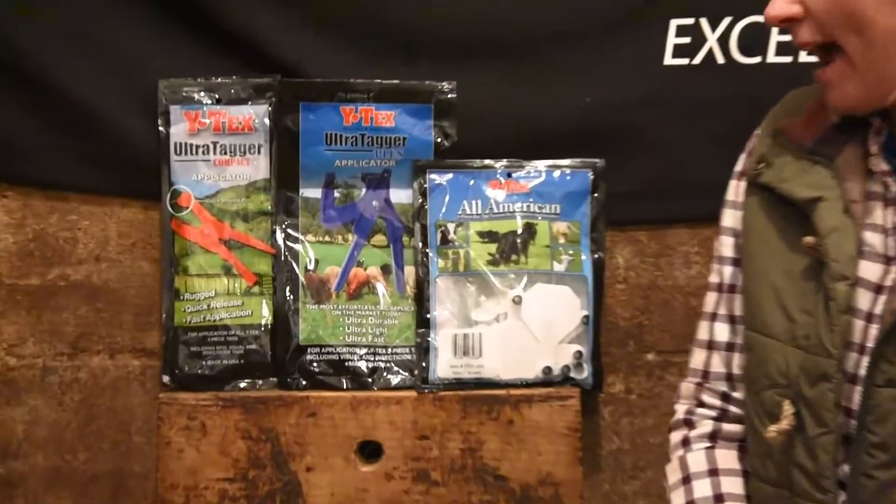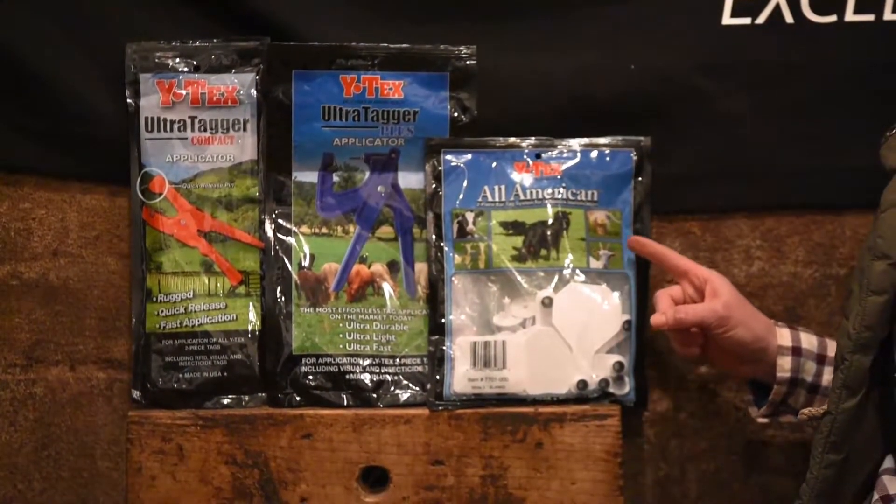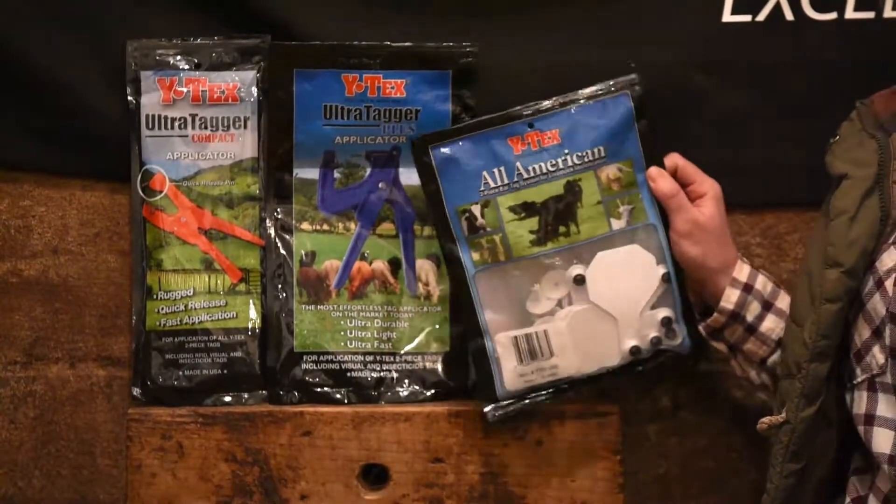Hello, and welcome to this Y-Tex video about All-American Calf Tag Application. Before we start on the application, I'm going to show you the products that we're going to use today. To tag a calf, we're going to use All-American 3-Star Tags.